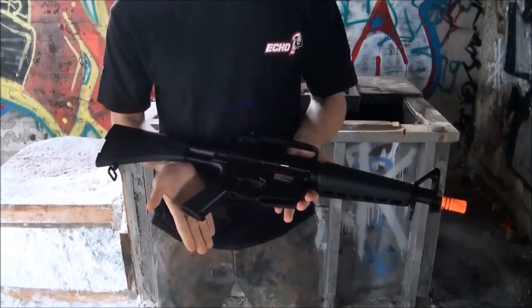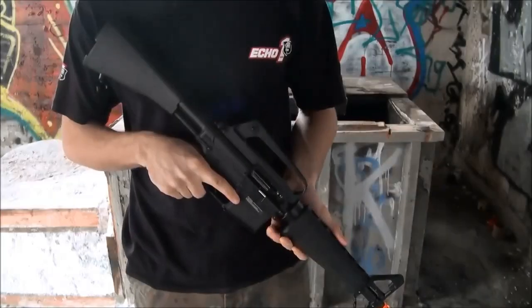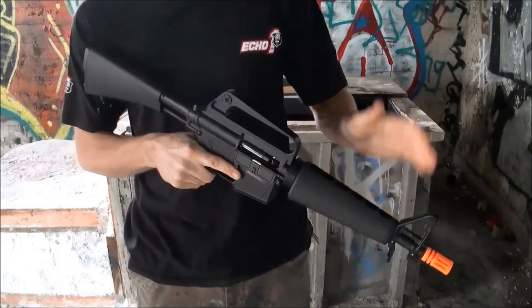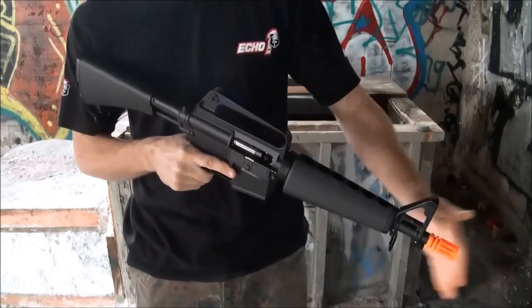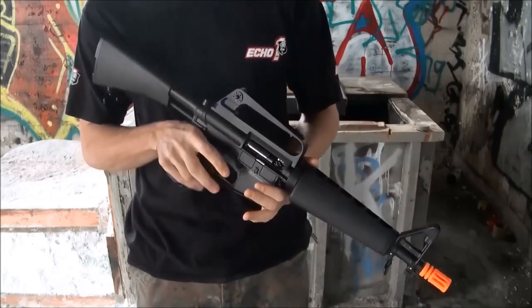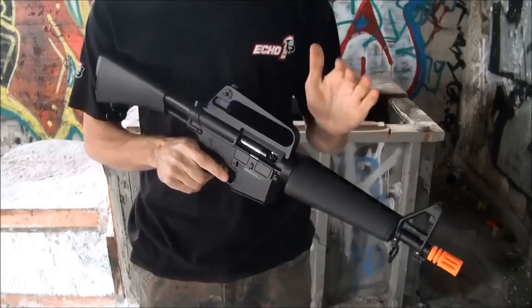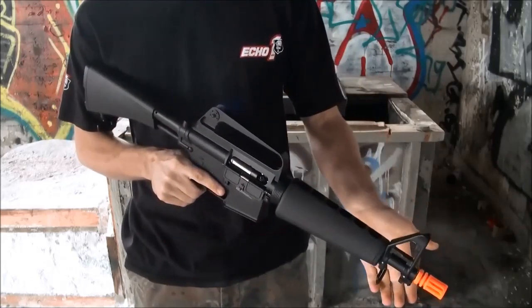That's going to be all the externals, and then we'll go ahead into the internals. With the internals of the gun, you're going to have a 280mm inner barrel — you'll get some distance out of it considering the length. Your rate of fire with an 8.4 battery, which is what is included, is pretty decent. You could improve with a 9.6 to get about 14 RPS; obviously with an 8.4 it's about 11.